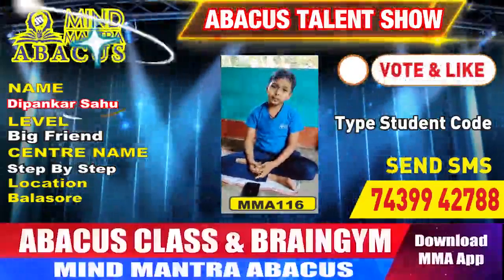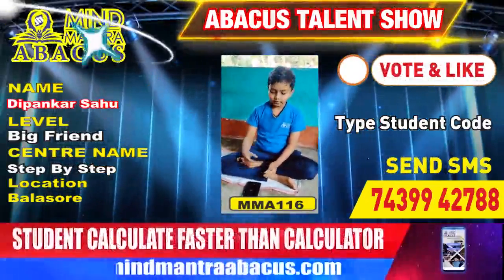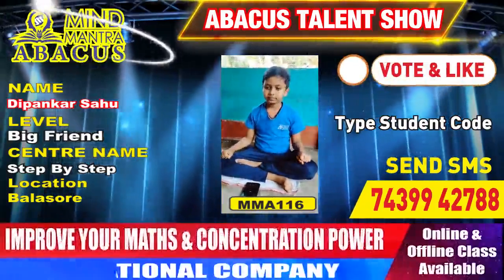Hello everyone, I am Dipankar. Step by step, Balayas 12, Level 1. Level 1, Big Print. Do find mentally. Start.